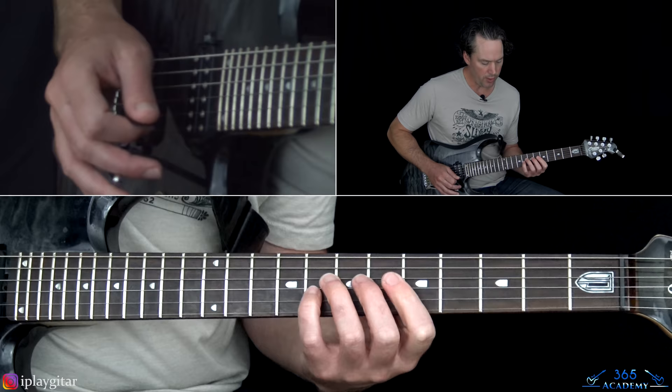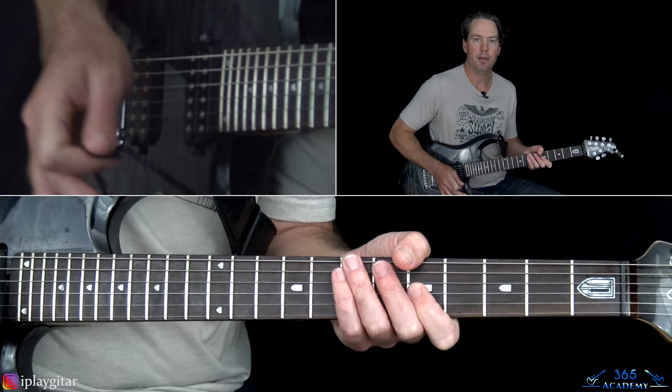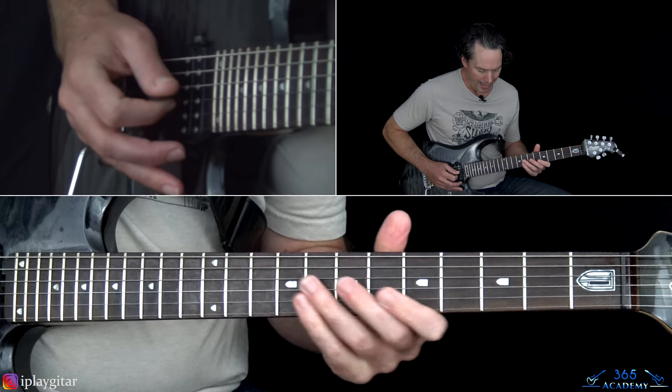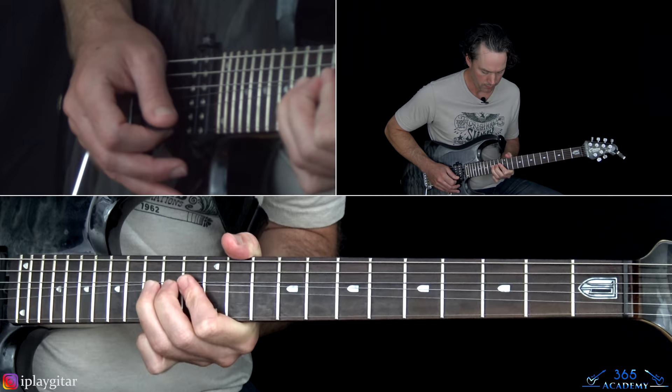Right there, grab the 8th fret on the G string, add a little bar, then pull off to the 5th fret and do the bar on that too. Then we go into a slide into the 12th fret on the G, play 11 on the B, 13, and then a whole-step bend that he pushes into a step and a half.